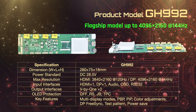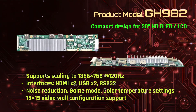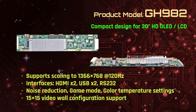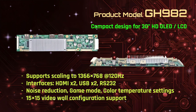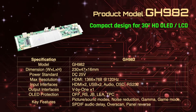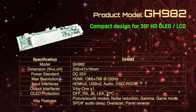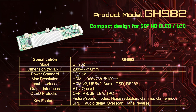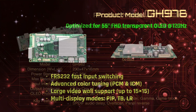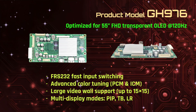The GH992 includes a full suite of colour adjustments, all while protecting your OLED investment with advanced safety functions. For compact applications, the GH982 supports up to 1366 by 768 at 120Hz, with HDMI and USB inputs, noise reduction, game mode, and a 15 by 15 video wall configuration capability.